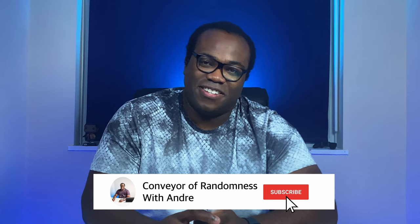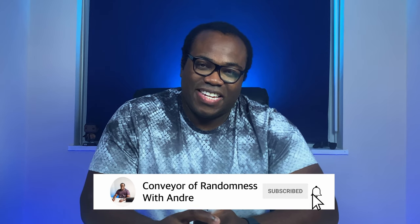If you enjoyed this video please like and subscribe to the channel and press the bell icon to get notified every time I release a new video. That's all for me today — I'll see you on the next one. Bye.